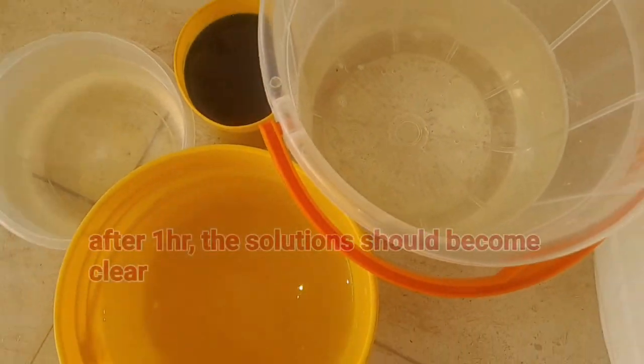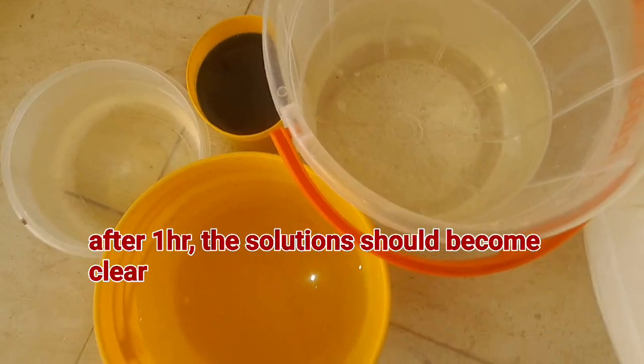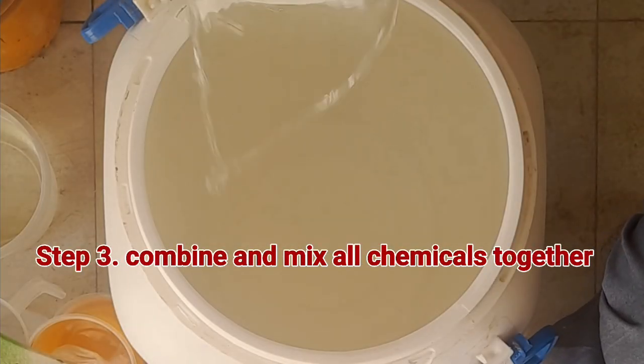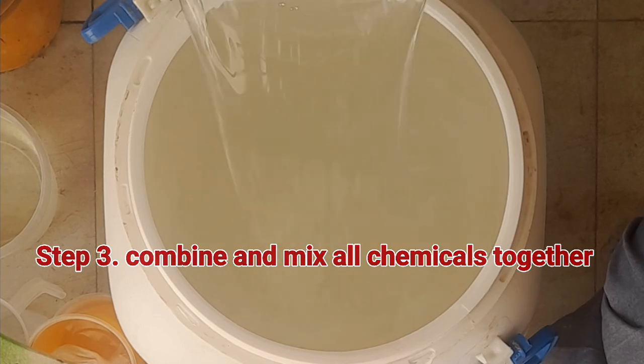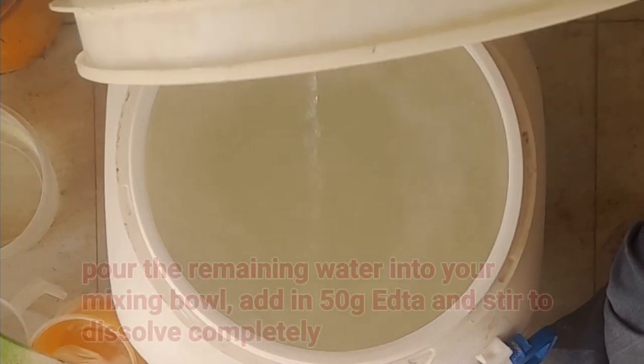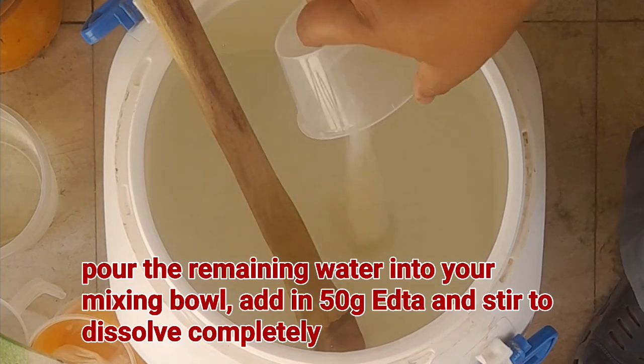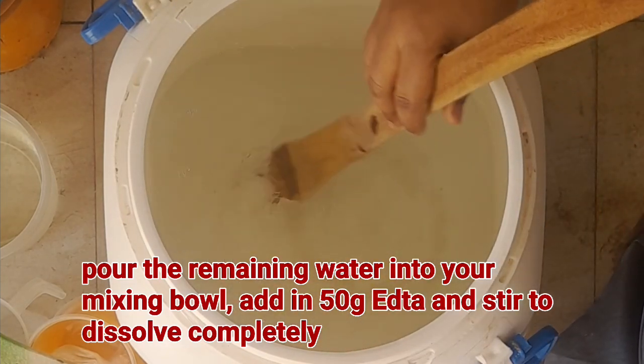After one hour, the solutions of caustic soda, industrial salt, color, and SLS should be completely dissolved and clear like this. The next step is to start combining all the chemicals together and stirring very well to combine. First, pour the remaining water in the mixing bowl, add in 50 grams of EDTA and stir well to dissolve completely.